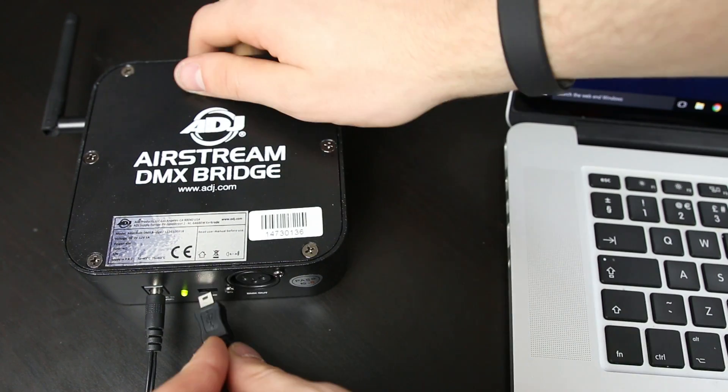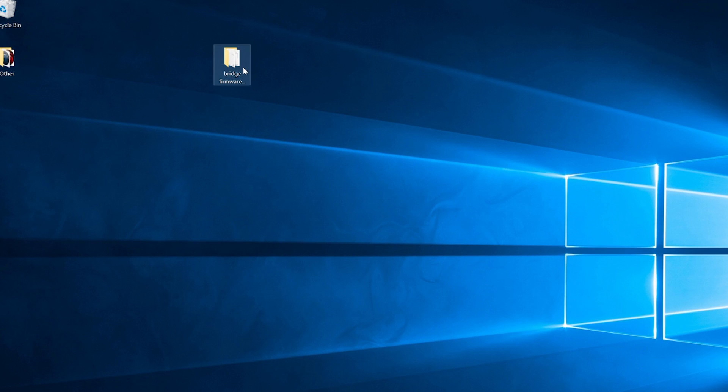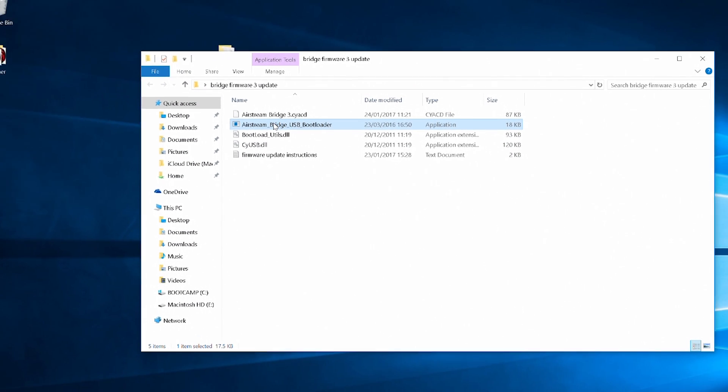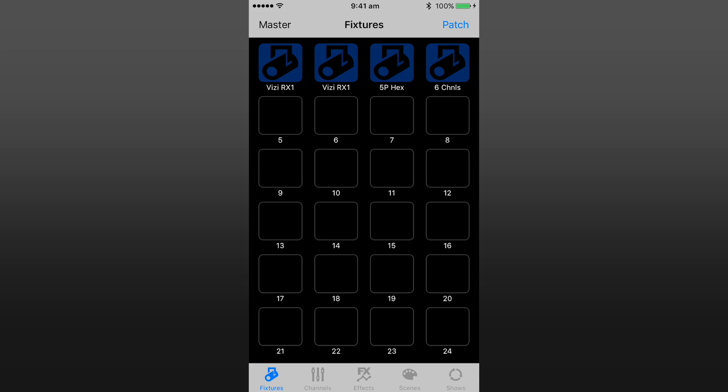Once you've downloaded the software you're ready to start. Step 1: Connect your Airstream Bridge to your PC using a USB cable. Step 2: Launch the Airstream Bridge USB Bootloader .exe file in the Downloads folder.